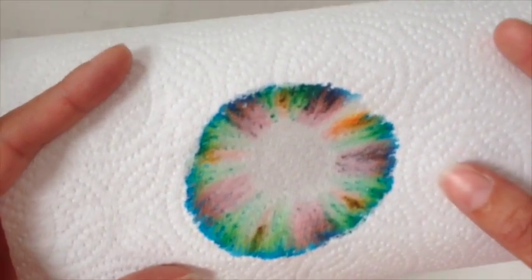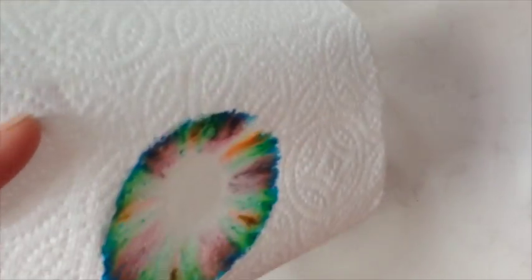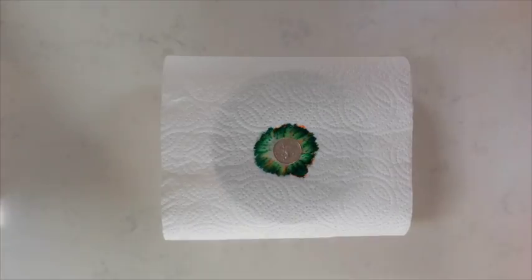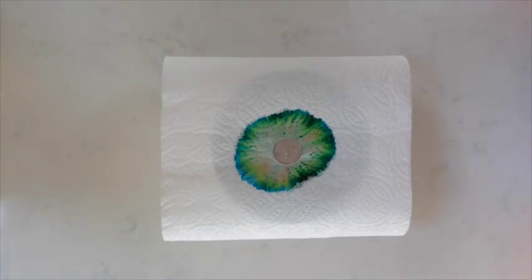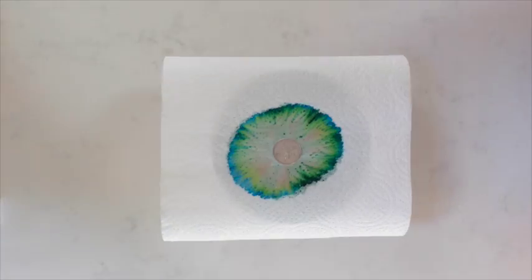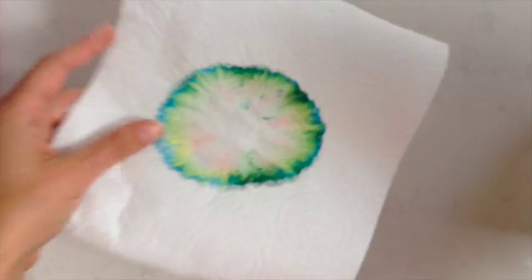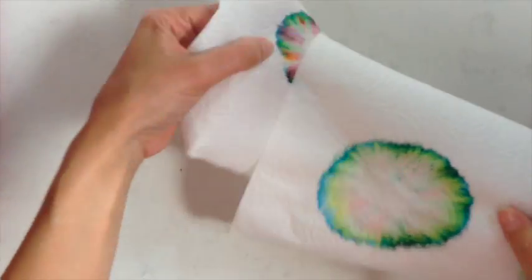So now what we need to do is leave that to dry and then we'll cut it out. Now all we need to do is cut them out.